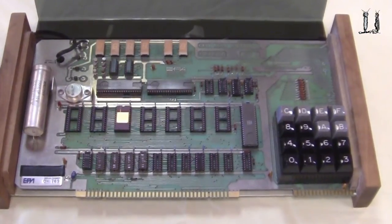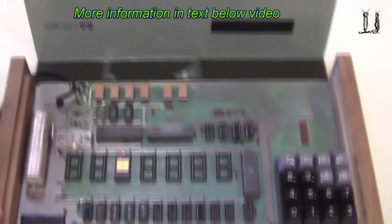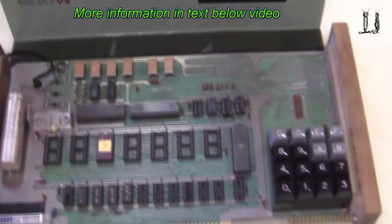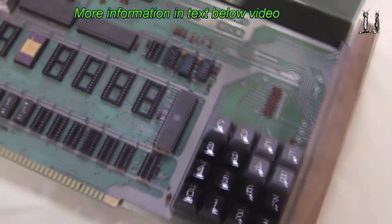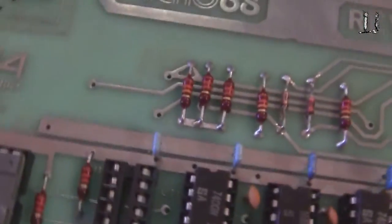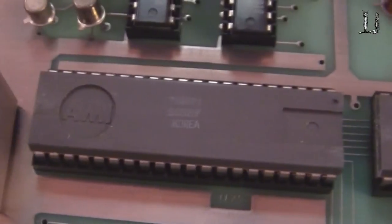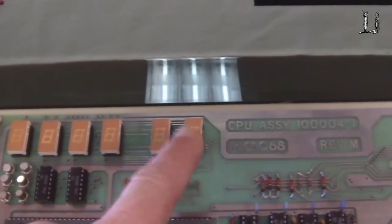This computer actually is pretty artsy looking. It has beautiful wooden pieces on the ends, a smoke glass cover which is very pretty, and it uses the 6800 microprocessor chip and two of the 6820 chips — one for the keyboard encoder and one for the display. The display consists of six 7-segment displays.